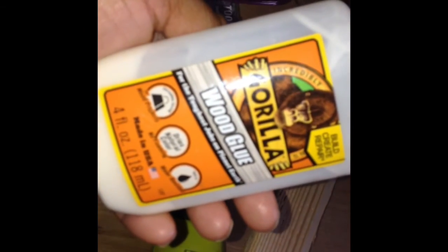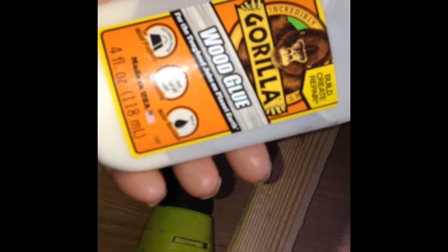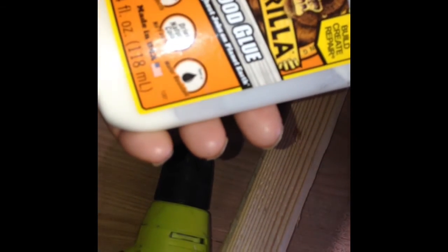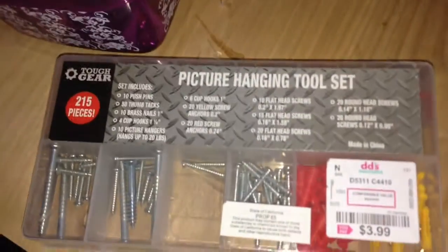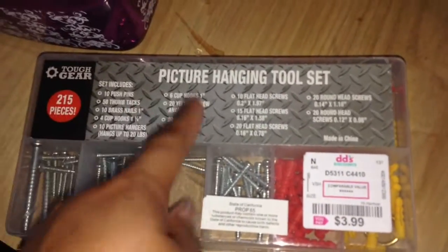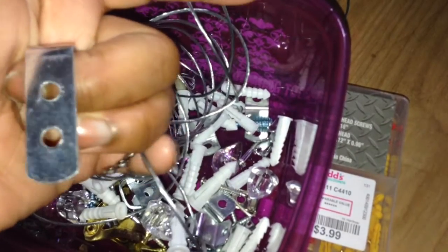I'm using this wood glue by Gorilla to apply some support on the back of my piece of plywood. I also use this picture hanging tool set which I got from DD's for $3.99 — it has all of these nice little tools that I will need to add some support on the back to mount my canvas to the wall.